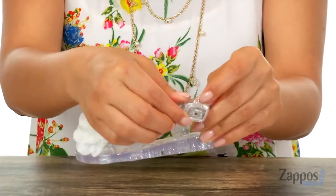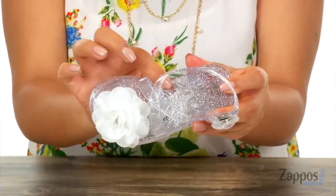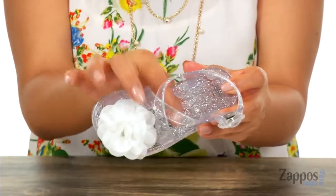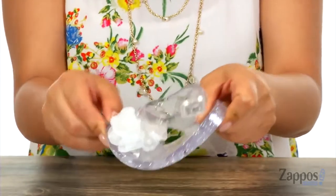There is a buckle closure right at the ankle strap as well. Inside there's synthetic lining along with a synthetic footbed that also features that glittery effect. These are lightweight and of course they have a durable and flexible synthetic outsole.